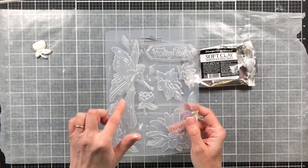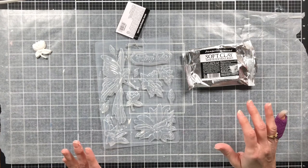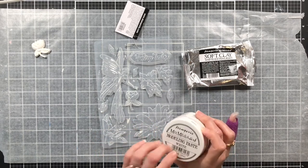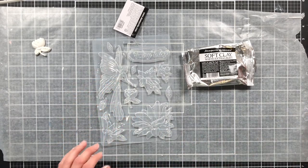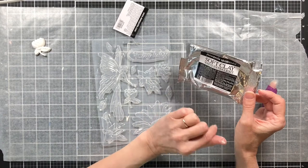the one that has the little fairy on it and some flowers. In a previous video I was playing with one of the molds using the modeling paste, which is what you're supposed to use in these molds. But today I wanted to try using the soft clay by Stamperia.